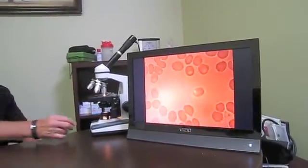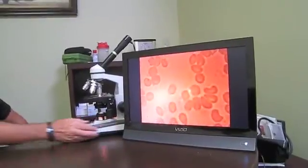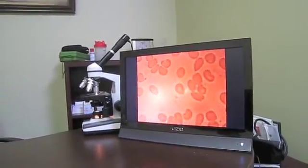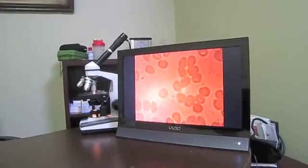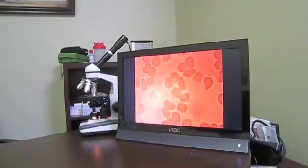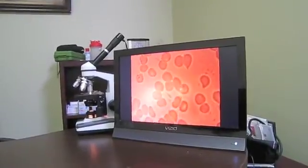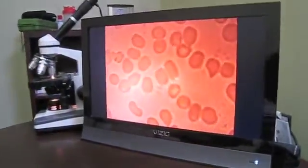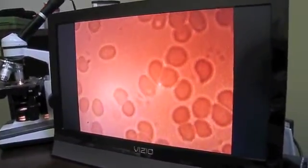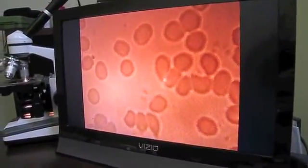We can also demonstrate this using kinesiology — the effect of toxic substances on the body. The next study will demonstrate this. Beautiful example of what occurs with the LifeShield laser.